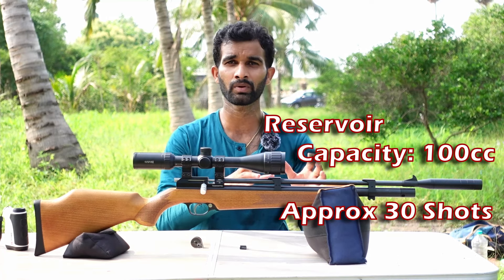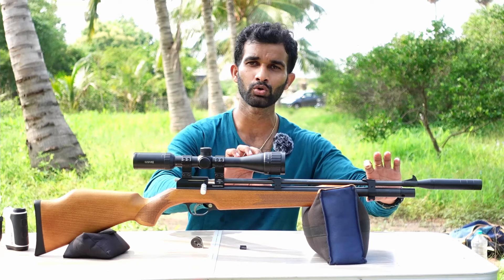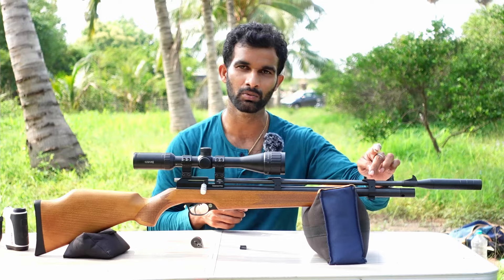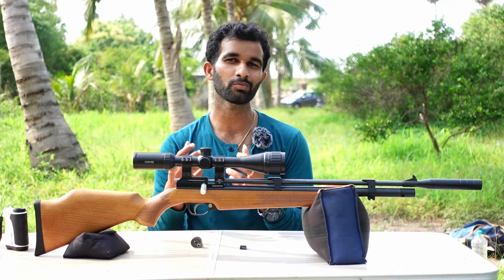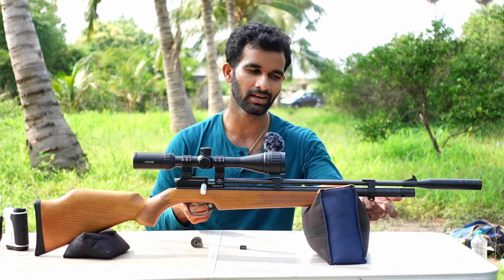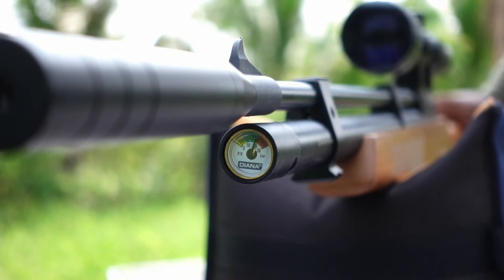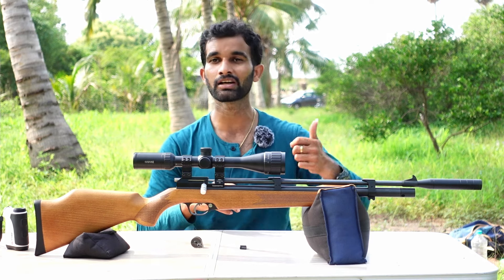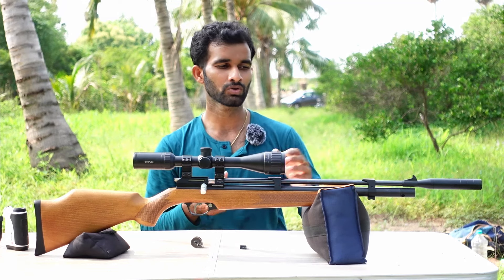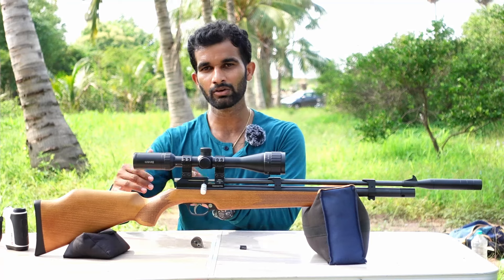Below the action block we have the reservoir — it's a 100cc reservoir, which is fairly small. We'll check the number of shots while doing the accuracy testing. The barrel and reservoir are held with two barrel bands; the extra barrel band on the front in Gen 3 should help with accuracy. There is a Picatinny rail at the bottom to fit a bipod, so you don't need to drill the stock. In the front you have a manometer showing available pressure, and behind that is the fill port covered by a plastic dust cap — handle it carefully as it feels quite fragile. You insert the supplied fill probe with the quick-fill Foster fitting into the fill port.